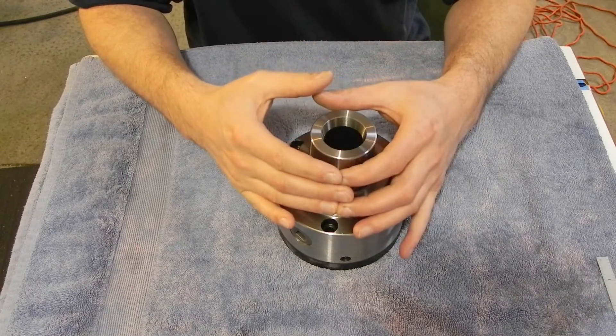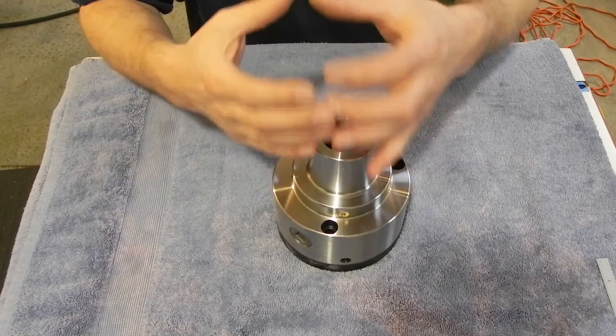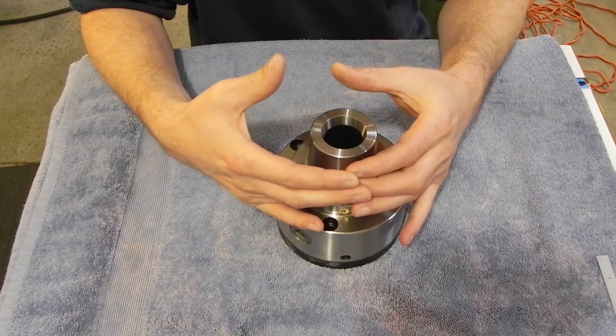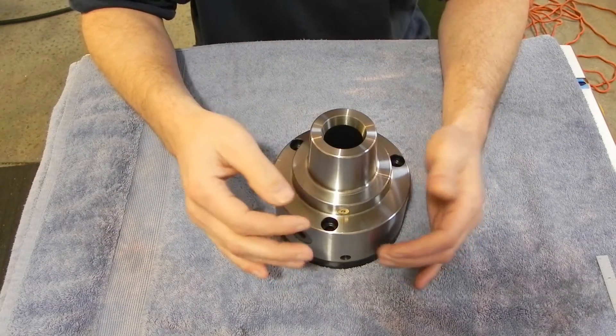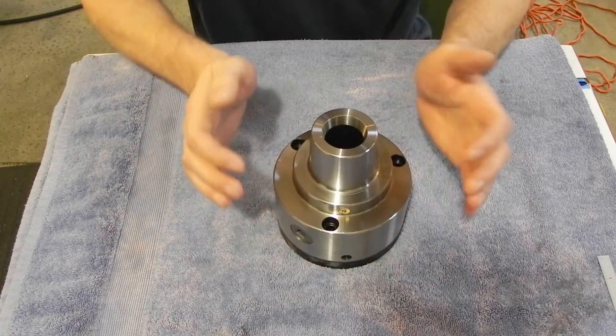A regular three-jaw or four-jaw chuck, when you tighten down, has a tendency to mar the work. I've wanted one of these for a long time because if you put work in a collet, you won't mar the work — you won't put nice dings in it everywhere. So that's why I bought it for myself.